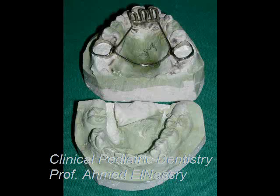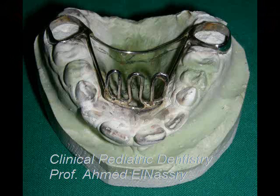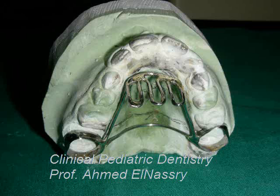The habit-breaking appliance is called a tongue guard or palatal crib. It is a well-known, universal, and very simple appliance, composed of two bands reinforced by a transpalatal wire and a wire extended anteriorly with a vertical extension.